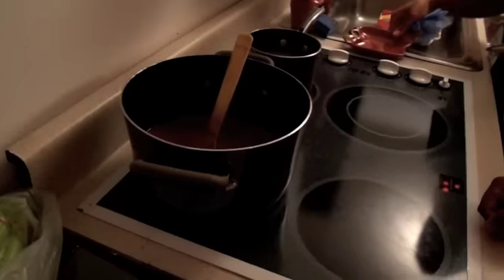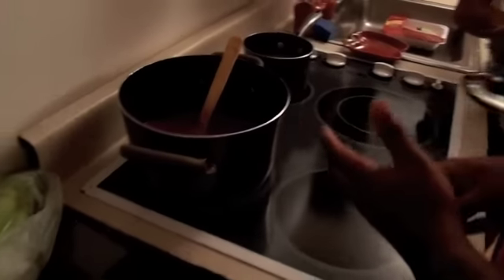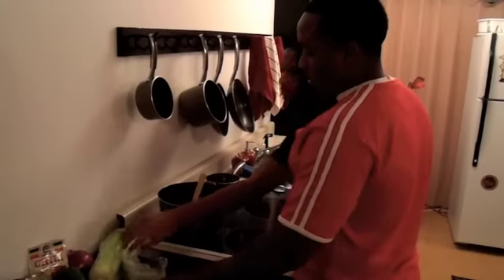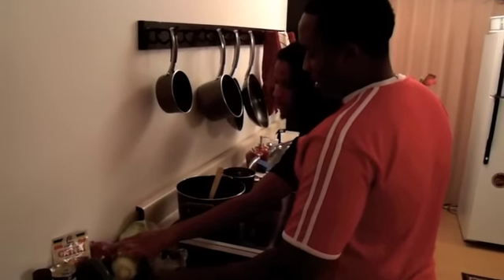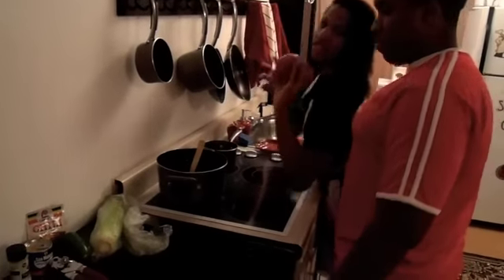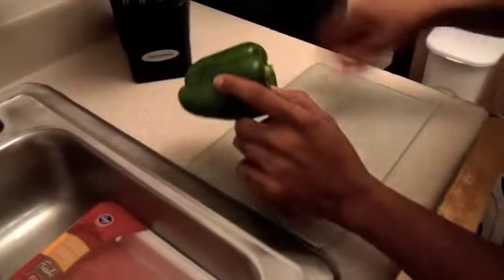You're going to want to mix it up a little bit to get it incorporated. So right now we're going to need to cut up our onions, bell pepper, and celery. We're going to be using three cups of bell pepper, two cups of red onions, and two cups of celery. Notice the onions are red onions — they do add to the flavor.